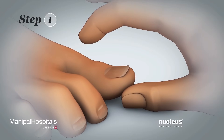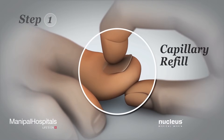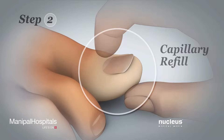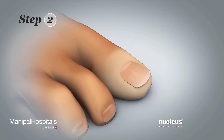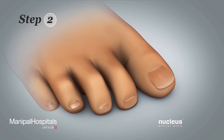Step 1. Gently pinch the tip of your toe directly over the toenail with your hand. Step 2. Squeeze until your toenail turns white, then let go. Your toenail should turn pink again within 2 to 3 seconds. This sign means that you have good blood flow in your leg and foot.